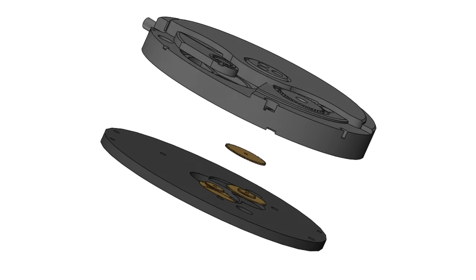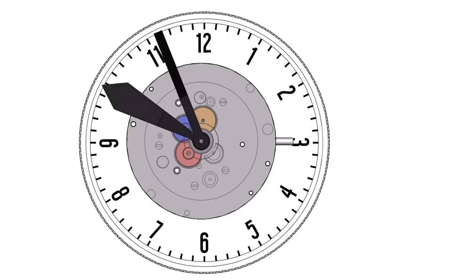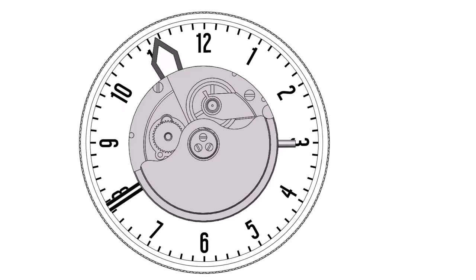But as is, the watch would run backwards. To correct this we developed a module that reverses the time, so it's actually running backwards, but when the movement is inverted the time now reads correctly like a traditional clock.